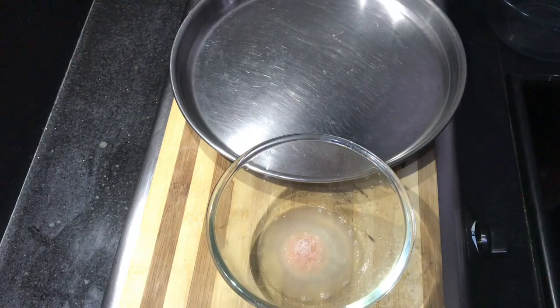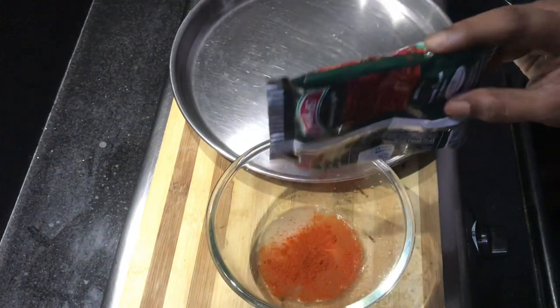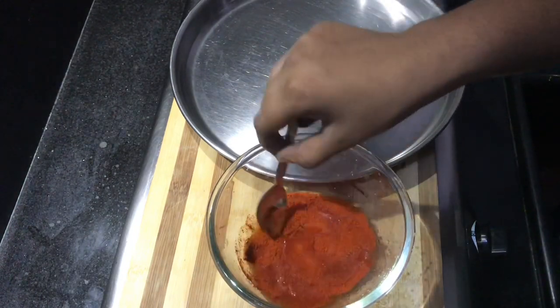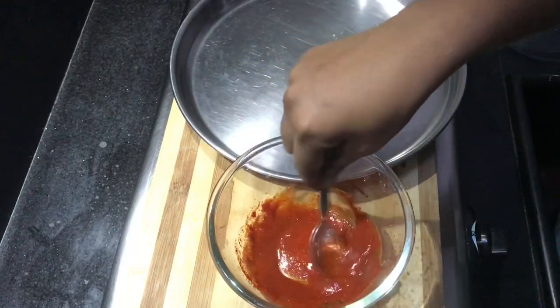You can add 1 tablespoon of chicken. For the sake of the masala, you can add a little bit of the masala, then add a little bit more. Now add 1 spoon — let's add 1 teaspoon of the masala. Let's apply the masala as the first layer.